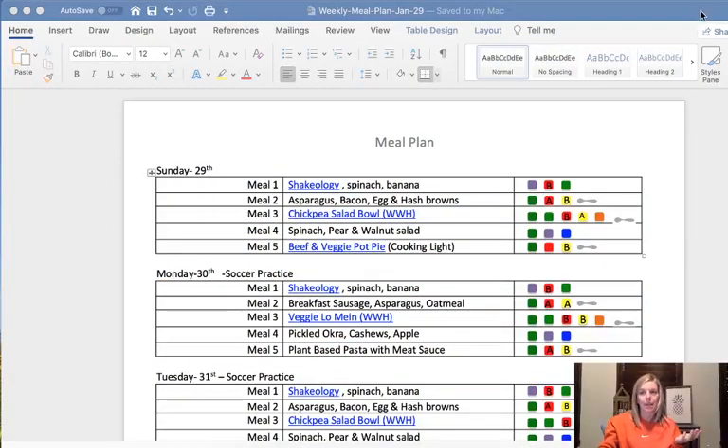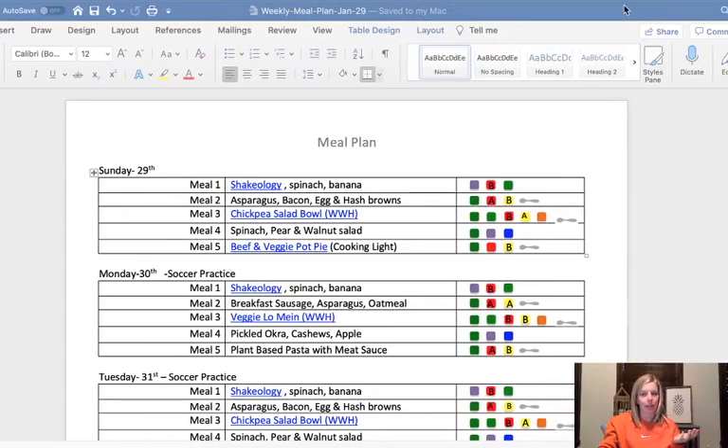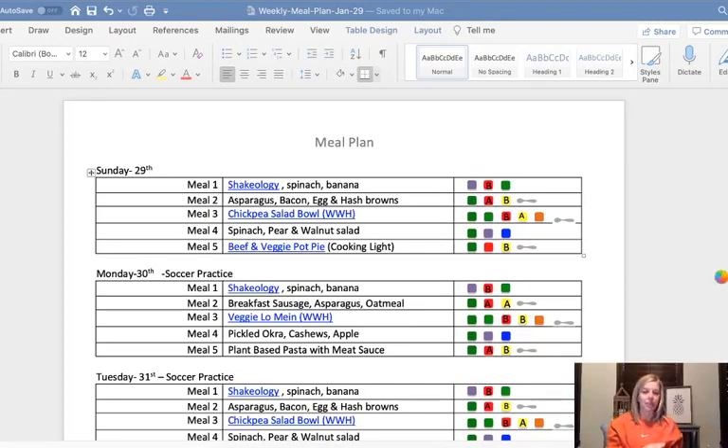You can see I've got my meal plan template pulled up here. I like to start with the template. I'm currently loosely following the four week gut protocol. With that one, you don't have to have any certain container combinations or containers at certain times, but I do like having just kind of a plan to start with. And then from there, you can move around the containers.